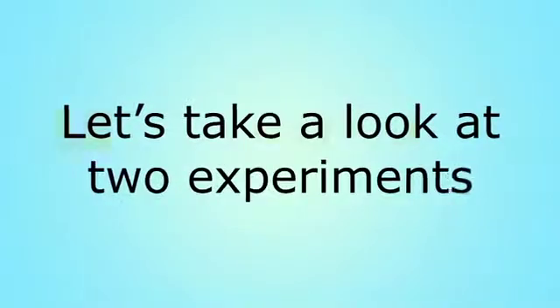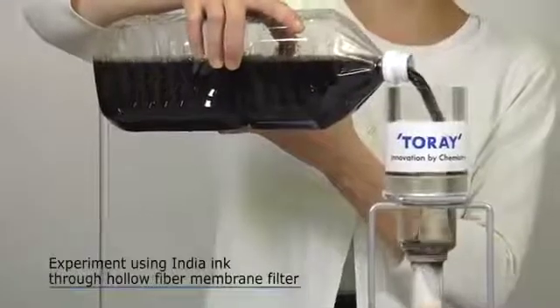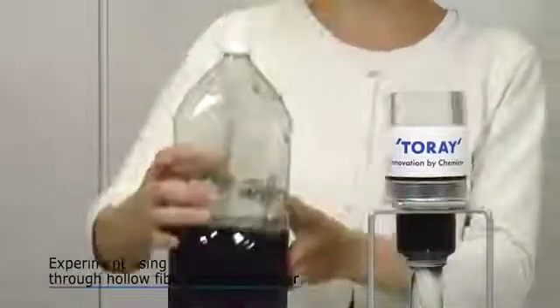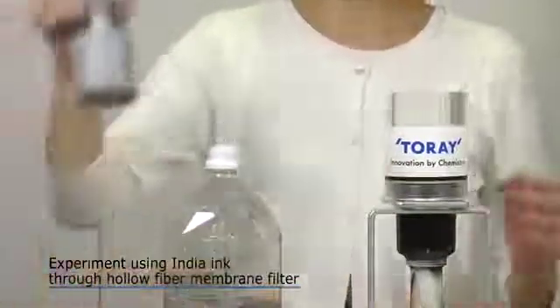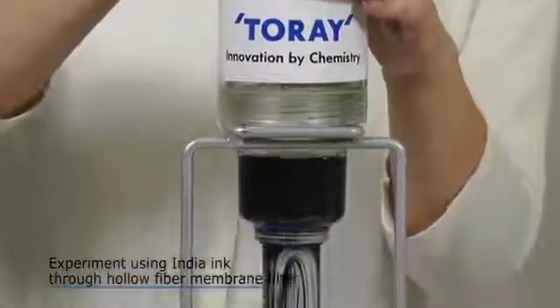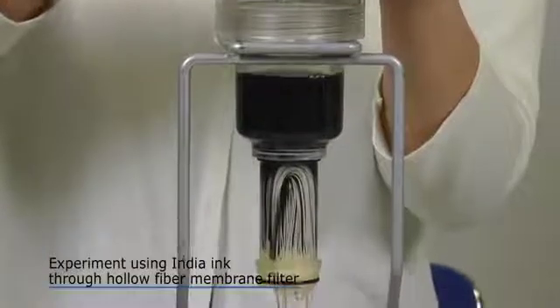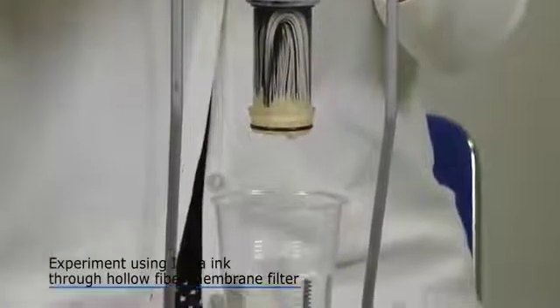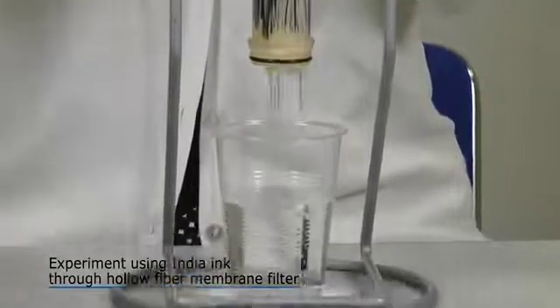Let's see two experiments. First, let's try an experiment using a hollow fiber membrane filter. Water turned black using black ink becomes transparent. This is the work of the Tore Vino hollow fiber membrane filter, which removes unwanted substances.